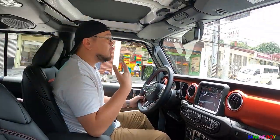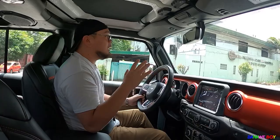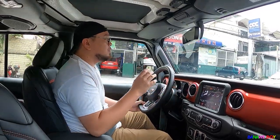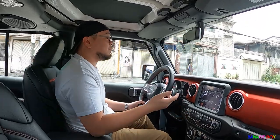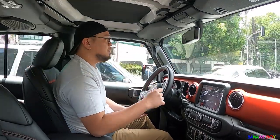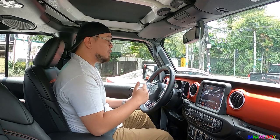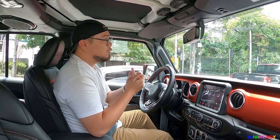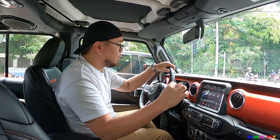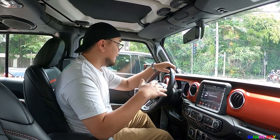The ride quality when driving here in the city is excellent. The driving feel and overall capabilities of the car are definitely epic. This is the V6 Rubicon variant, and the V6 is super-duper refined compared to older versions. It feels so good driving it.